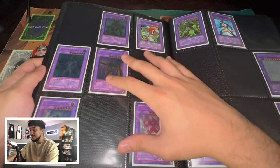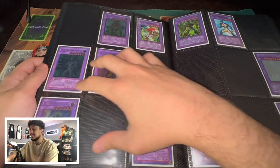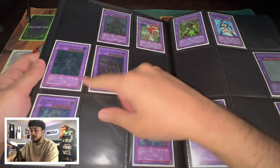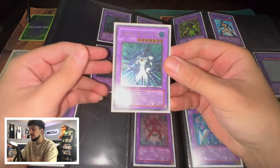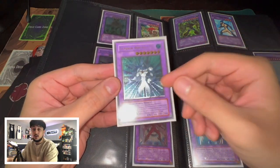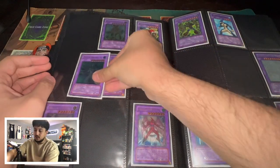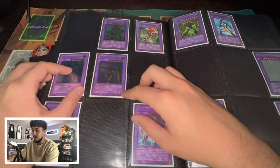Now we move on to this page — this page is so pretty. This is when we get into the Neos era. We have an Aqua Neos here. This one, however, is a silver stamp. It's not a gold stamp and I want to get a gold stamp soon. I just can't find them anywhere — they're like impossible to find as gold stamps. So I have a silver one just holding its place for right now.